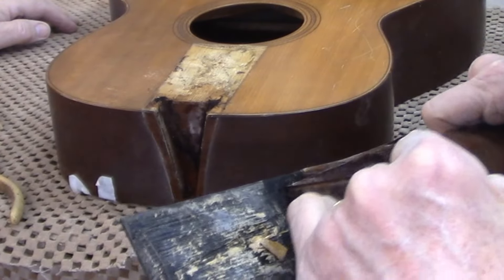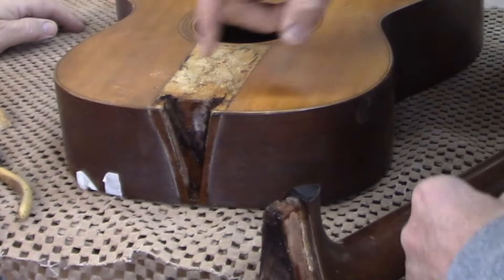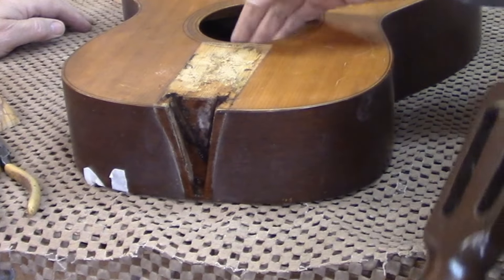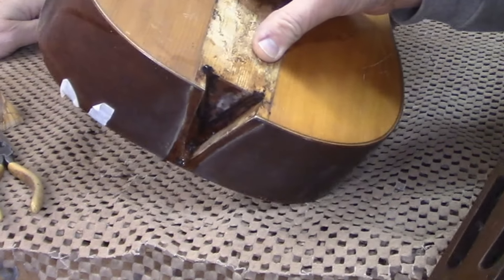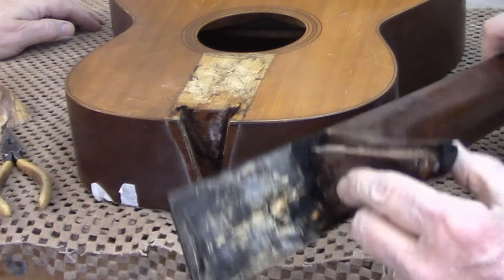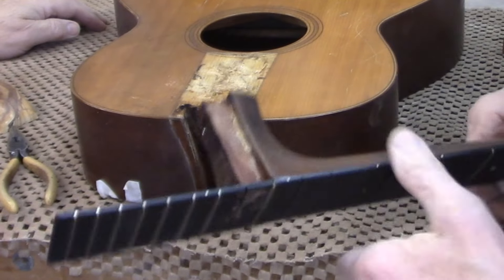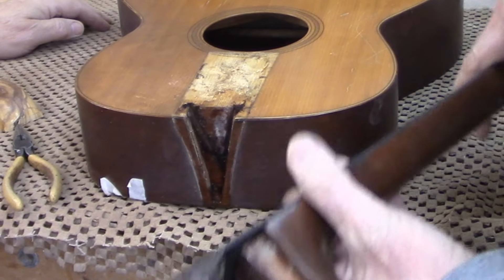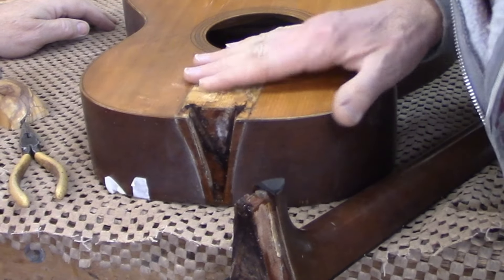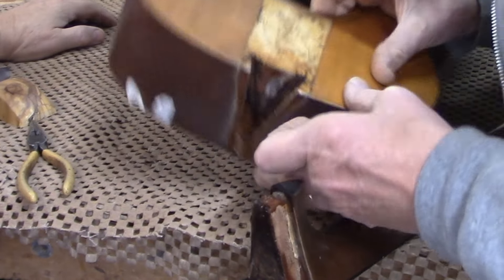We can just see the faint traces of the drill marks from where we put in the heat. This actually came off cleaner than a lot of them. We'll have to let this dry for several days before we start playing around trying to reset the angle of the neck, but at least it's off now. That really did come out clean.